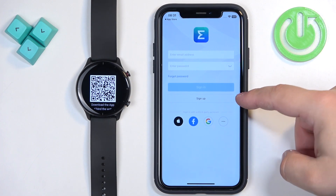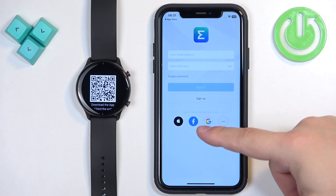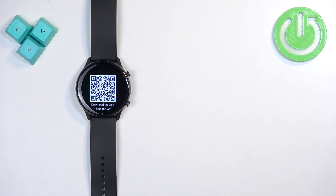If you don't have an account you can always make a new one by tapping Sign Up, or use a third-party account like Apple, Facebook, or Google. I already have an account so I'm going to log in to mine.